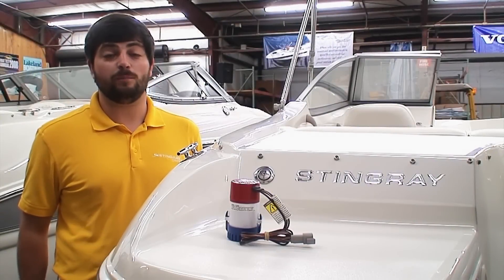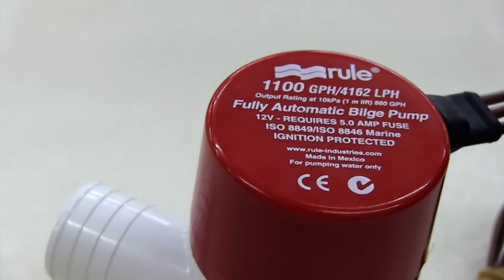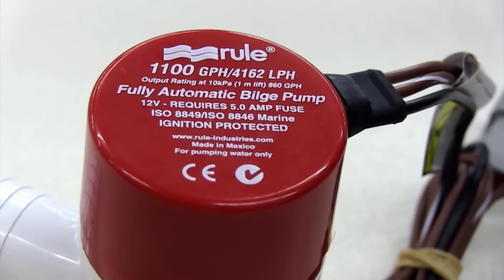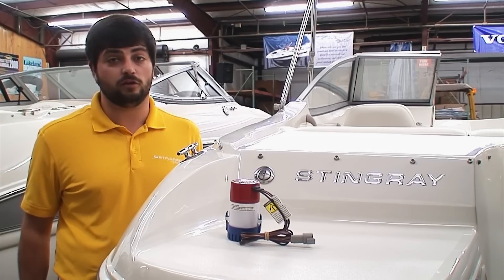Hi, Ben Walter here with another Boat Owners 101 instructional video from Stingray Boats. The focus of this video is to spotlight the Ruhl 27S 1100 gallon per hour automatic bilge pump.